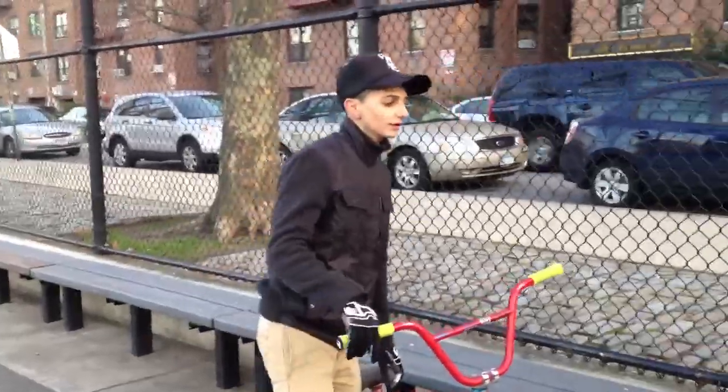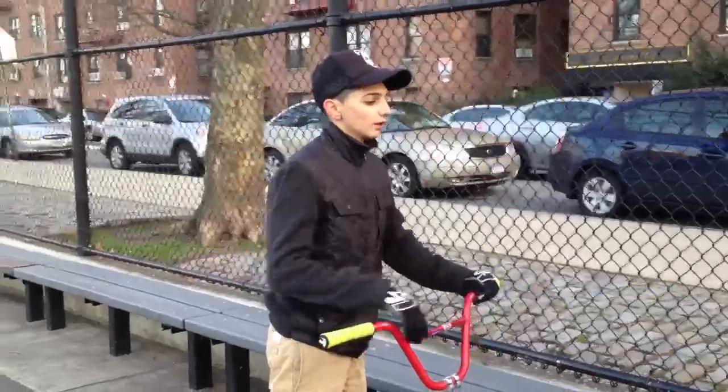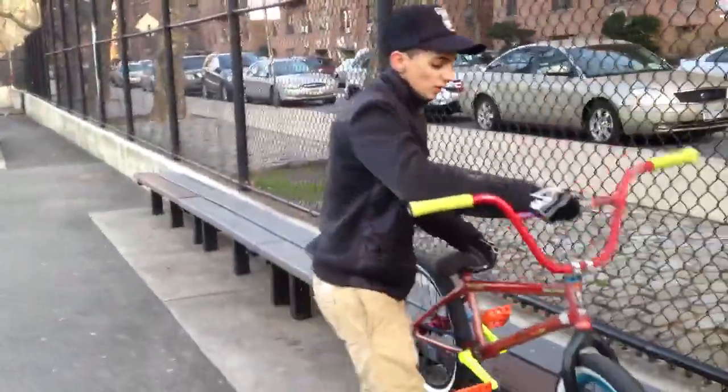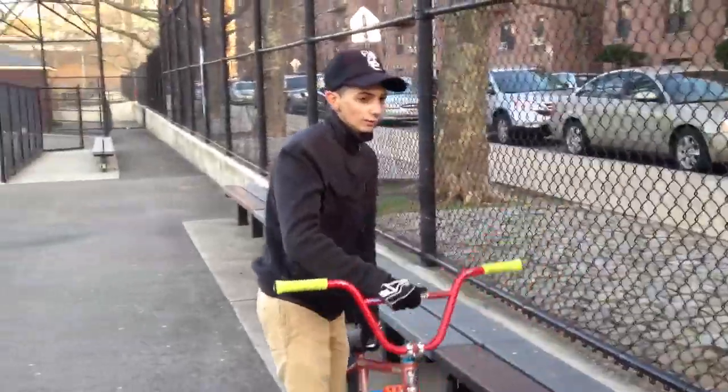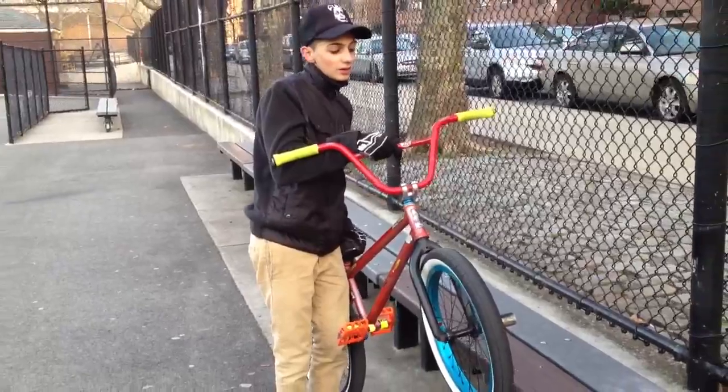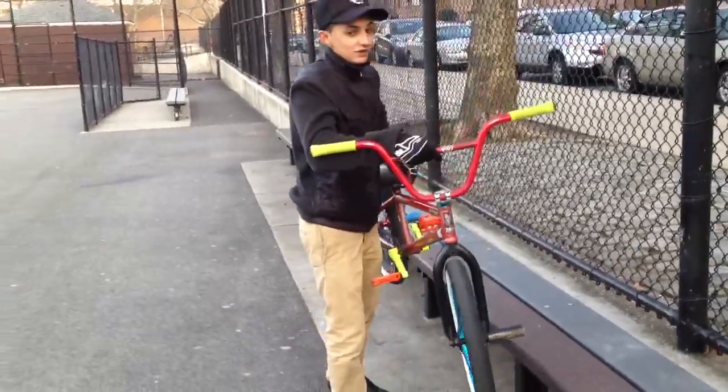Basically this trick is exactly like a double peg grind. Like I said in my other video, for a double peg you pick up the front. For a Smith, you're going to pick up the front just like you did for a double peg, but instead pick up the back just a teeny bit higher.